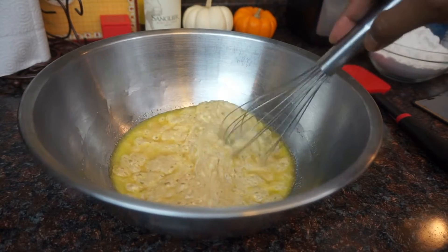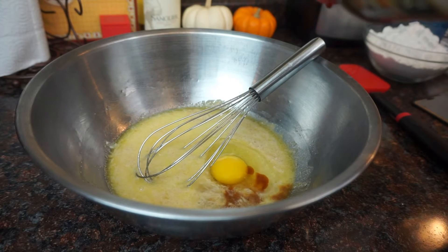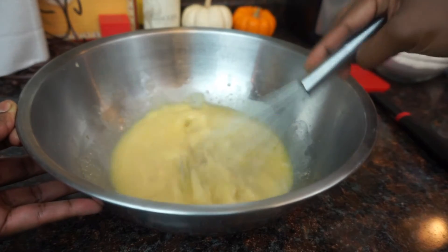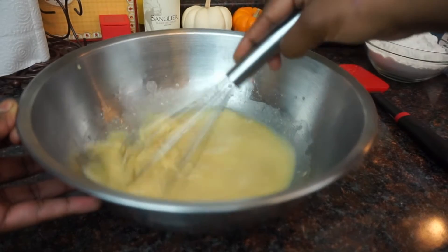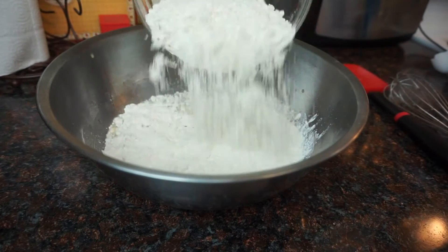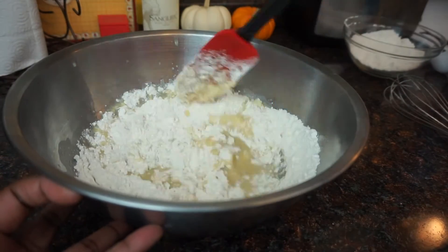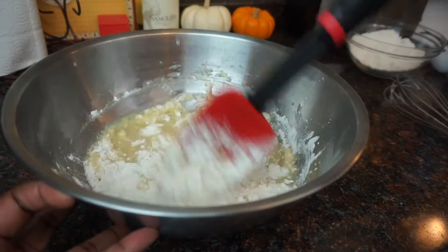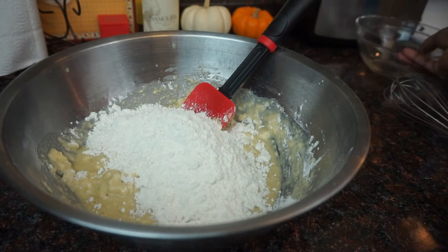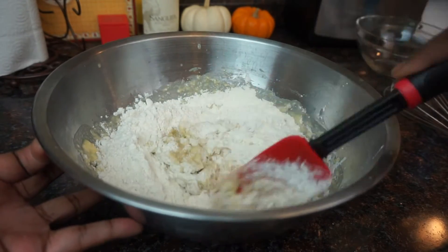Now our yeast is active — it's nice and foamy — so mix that in. Go ahead and add your egg and your vanilla, give that a good mix, and then add in half of your flour. Mix that in, then add the rest of your flour and mix that in. What you're going to end up with is a really sticky dough.